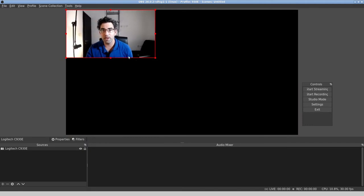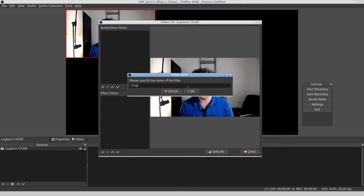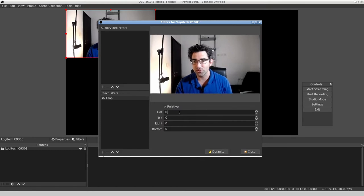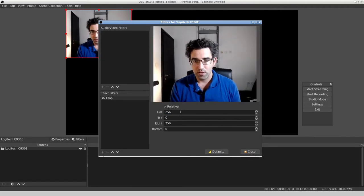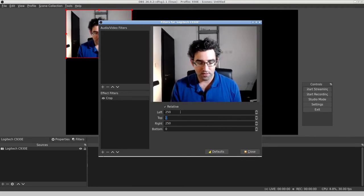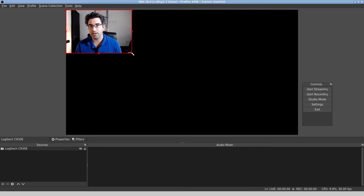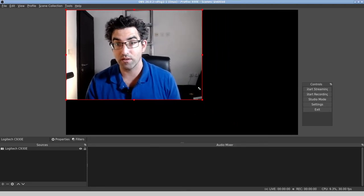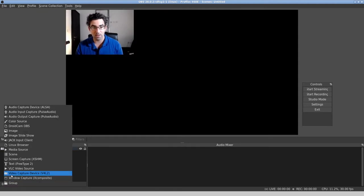So here's my main webcam. I'm going to do a bit of filtering work because I'm going to be trying to fit a lot of webcam footage into the same space here. Let me crop it — 250 pixels — I'm going to take some pixels off the top of the frame, and now that's been cropped. I can drag and drop, so that's webcam one placed.